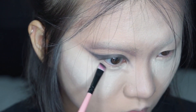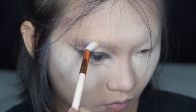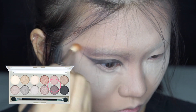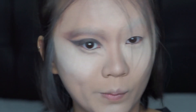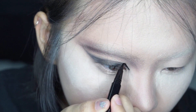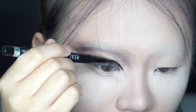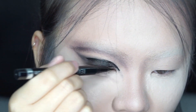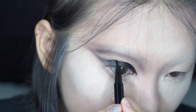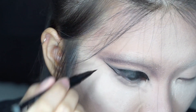I'm creating a new waterline for my bottom lashes, mixing the taupe color and the dark brown to enhance my outer piece. Then using a black eyeliner, I'm going to draw out my eyeliner precisely.